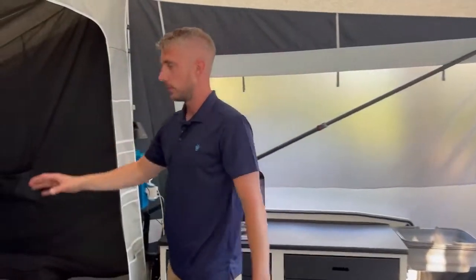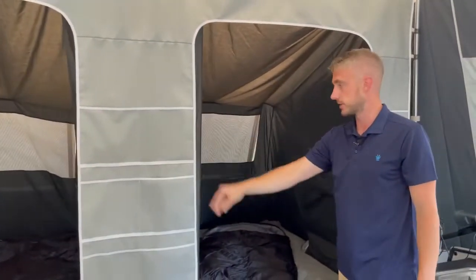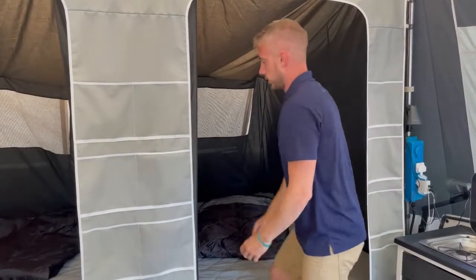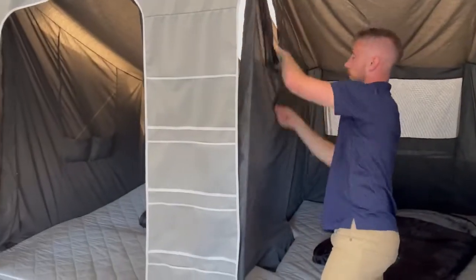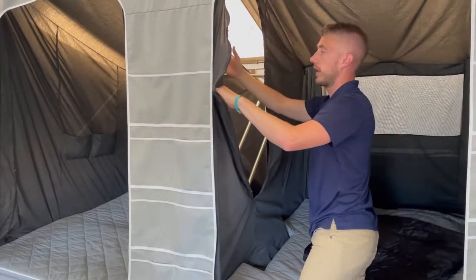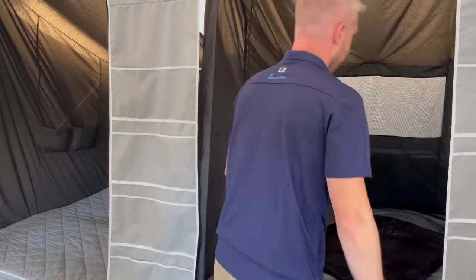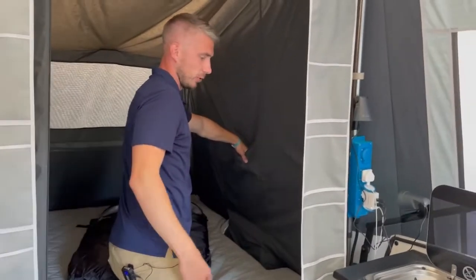As we move into the sleeping compartments, we have added dark cotton inner tents that simply roll down and zip up. Inside you have more storage solutions — a zip to get into your wardrobe rail. The wardrobe rail adds extra strength to the Camplet but also gives you the option to hang your clothes up. There are more pockets on the other side to keep your valuables whilst you sleep.